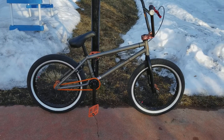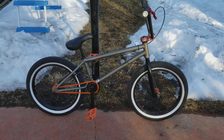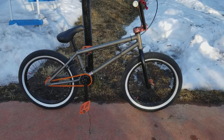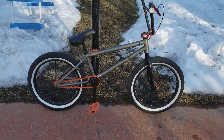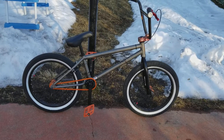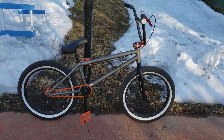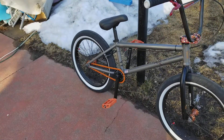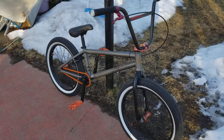The copper-looking hubs kind of make it hard to match anything with this bike other than orange. But I got to tell you, with the new stem and the red brake lever and stuff, I think the red sprocket will really set it off.